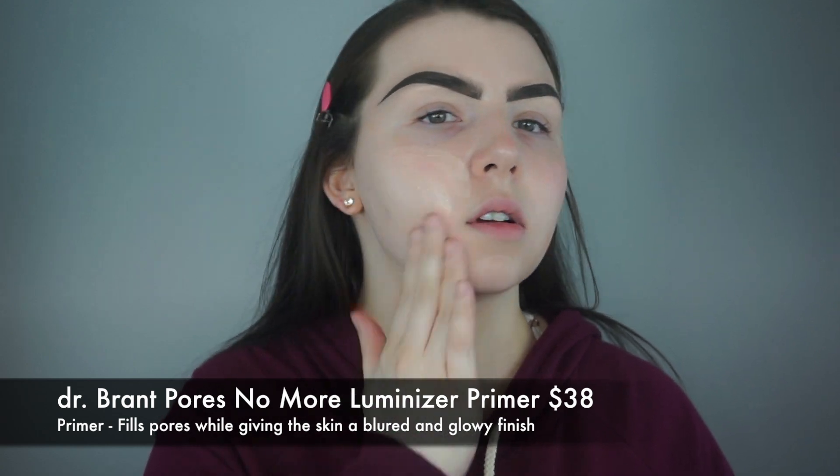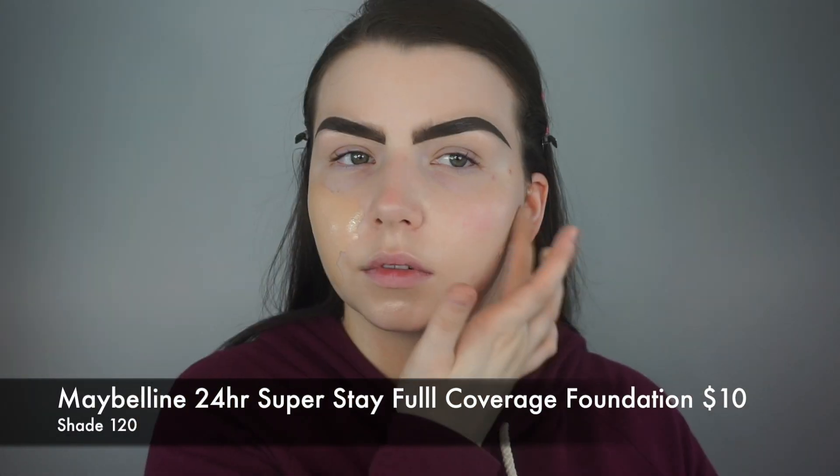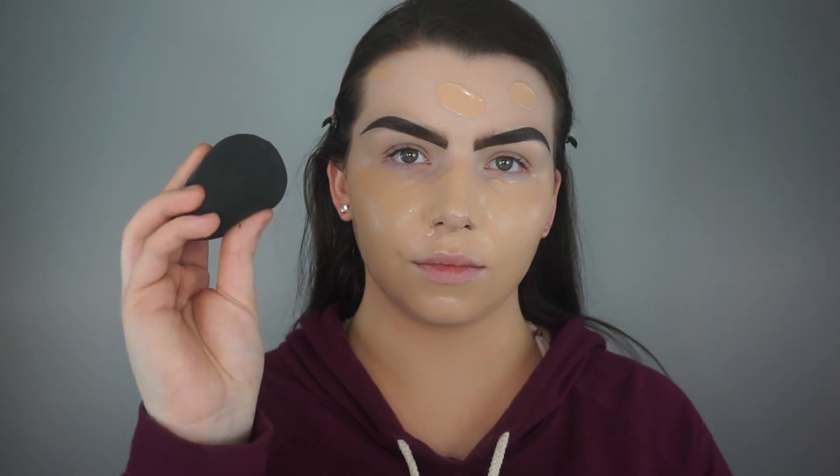To start off this look, I'm going to use the Dr. Brandt Pores No More Luminizer Primer. For foundation, I'm going in with the Maybelline Superstay Foundation in the shade 120. This is one of my favorite foundations and I'm just going to blend that out using my Beauty Blender.